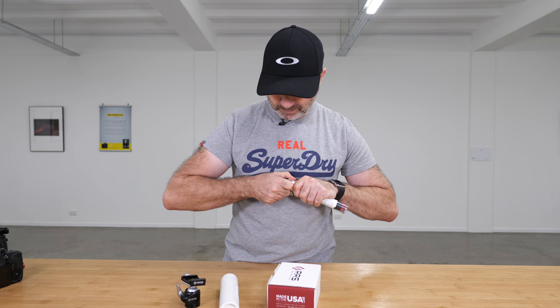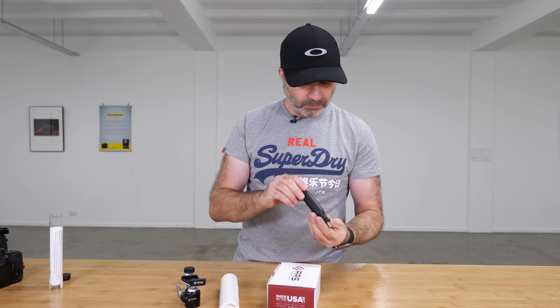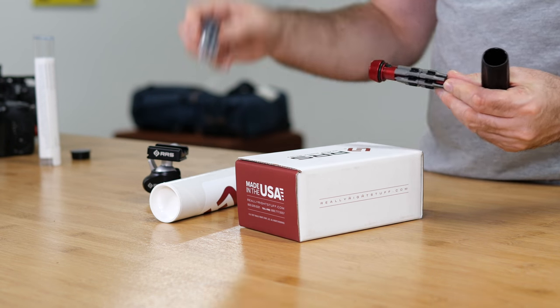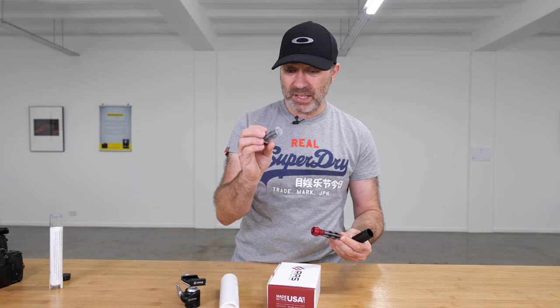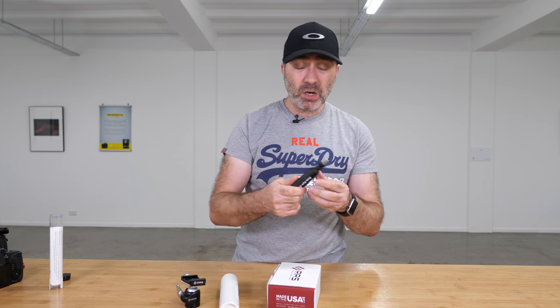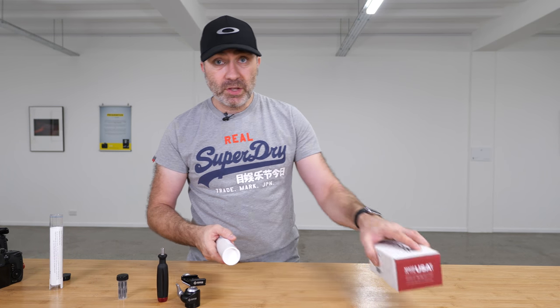So this here is the Really Right Stuff screwdriver or maintenance tool. This is made in the U.S. — really well made. You take the handle off and hidden inside are loads of attachments, and it also comes with even more attachments. There's an insane amount of screwdriver heads, hex heads, everything — basically every tool you could ever need. That's what I use to maintain my tripods and everything else.